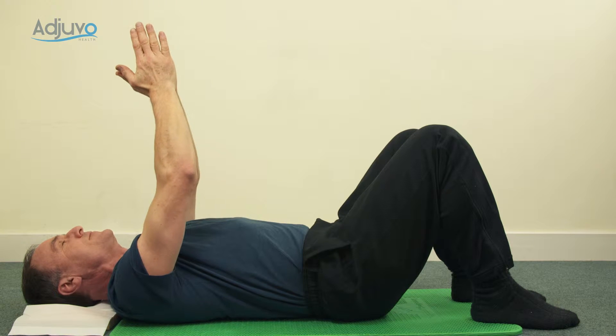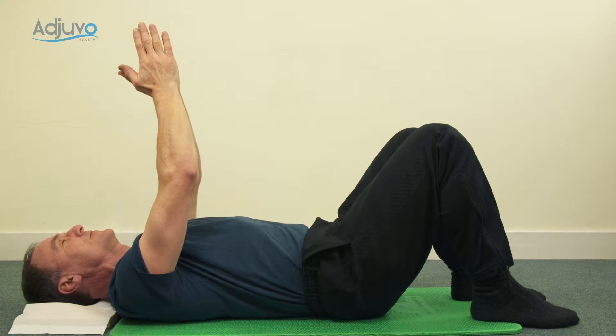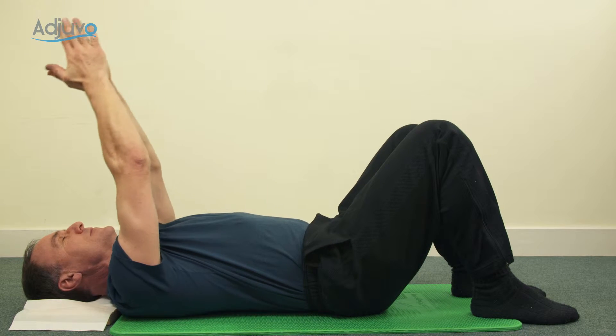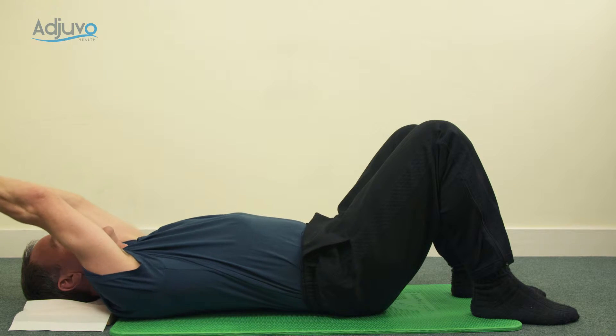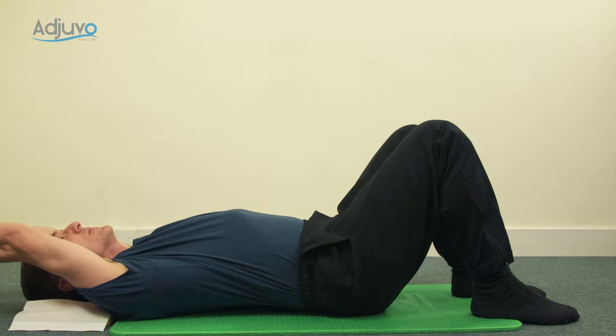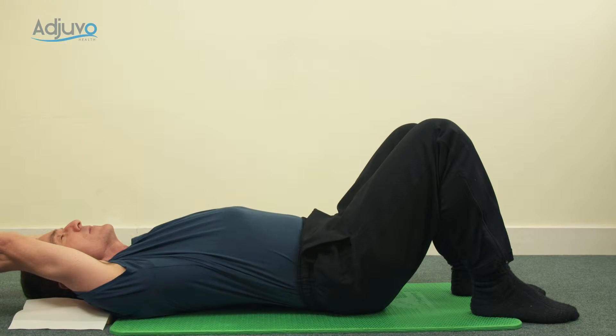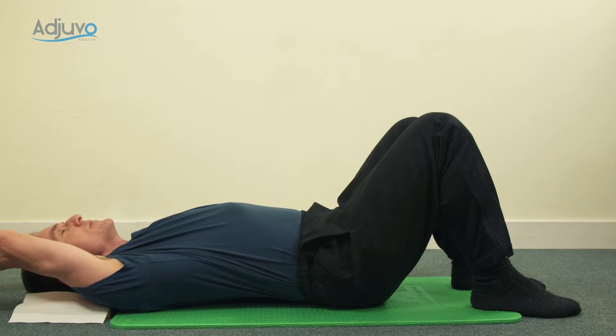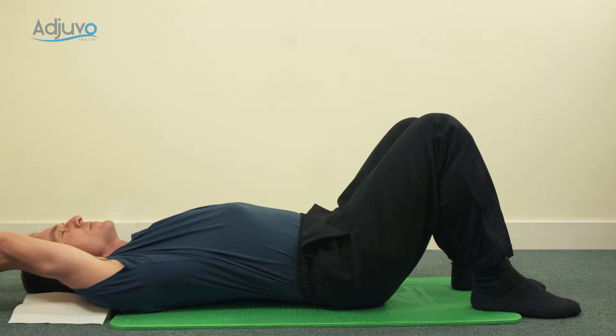Pop your hands together, lengthen through the elbows but leave your shoulders down, then inhale and take your arms above your head until your thumbs reach the floor. Really think of length through the elbows — don't leave them bent, lengthen out and lower. As you lower, just check the ribs again by taking a couple of big sighs so they drop to the hips.